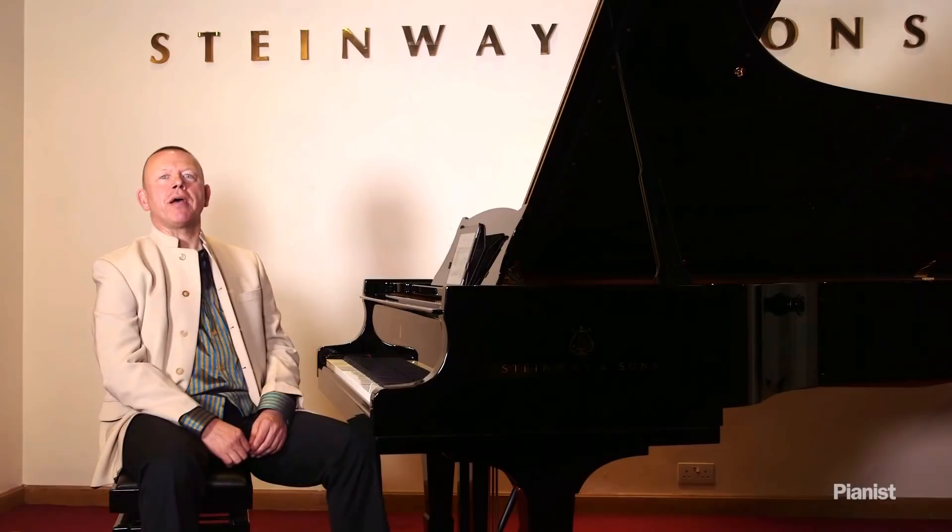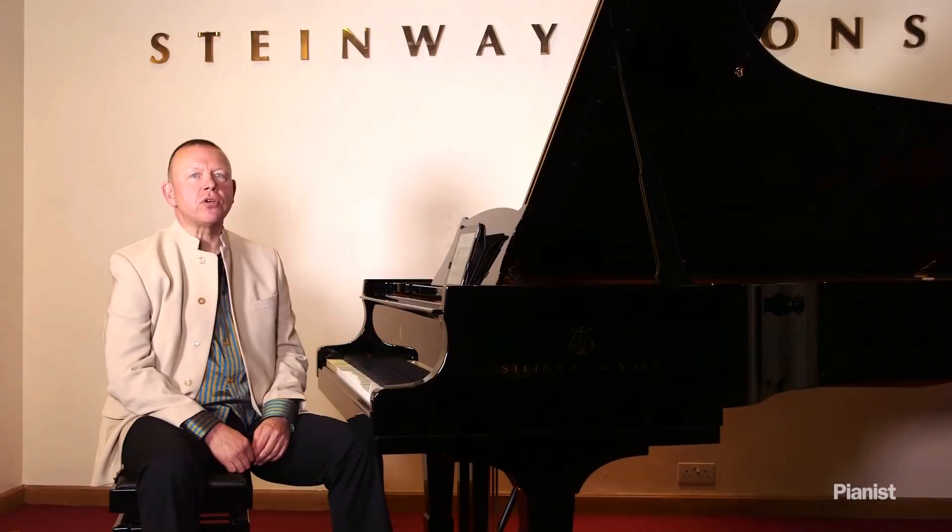Hello, I'm Graham Fitch, coming to you today from Steinway Hall in London. I'm going to be talking about control of tone in loud and soft playing, and this goes with my article in Pianist Magazine, issue number 82.